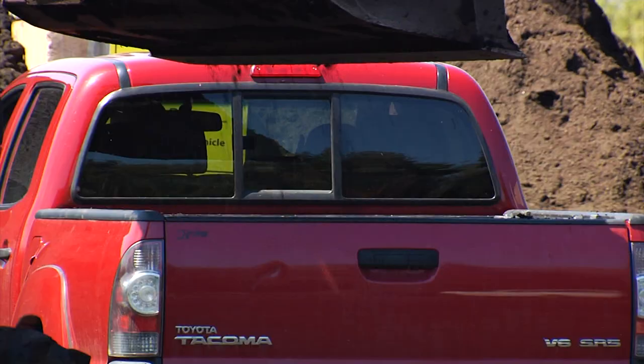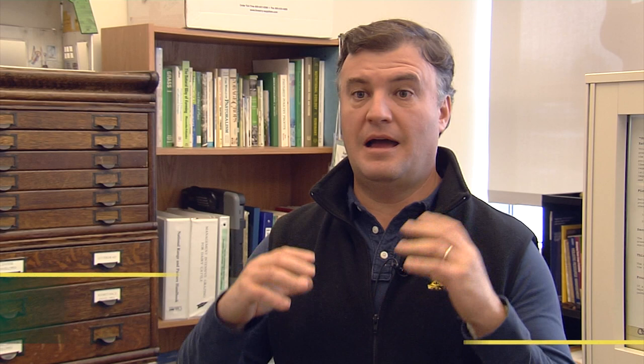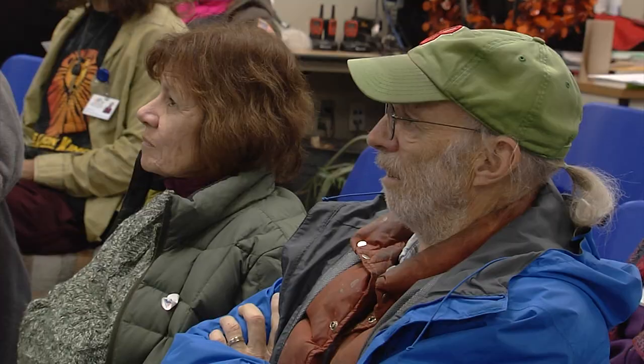Farmers in Vermont have used compost to increase the nutrients in their soil for many years. Now, there's a new method of producing compost that researchers in the state are taking a look at. It's a cold compost process — unturn and quiet, so you don't have to turn it and it doesn't heat up. Juan Alves is a pasture and soil health expert with the University of Vermont's Center for Sustainable Agriculture. He's talking about the Johnson-Su method of composting, which began in New Mexico and shows a lot of promise.